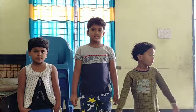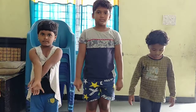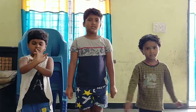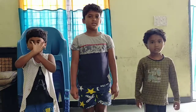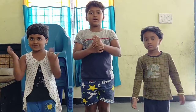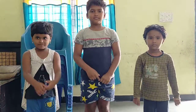So you should be thankful to God that He gave you all these parts in a very normal way and they are all functioning properly — it is a great blessing of God. Okay kids! If this video has helped your children learn parts of the body, please like, share, and subscribe. Thank you for watching our channel MTC — Mustafa Tuition Center!